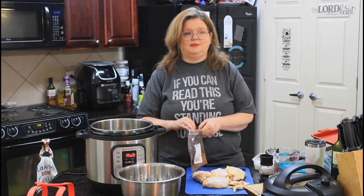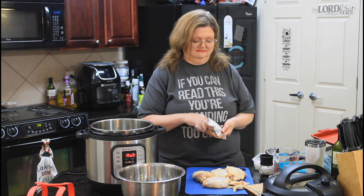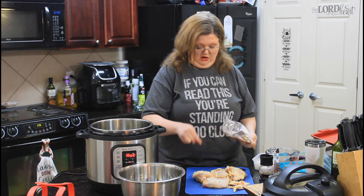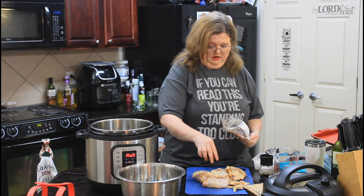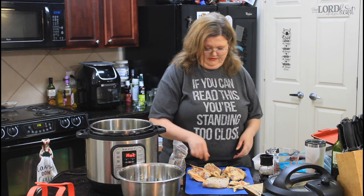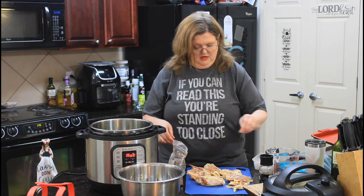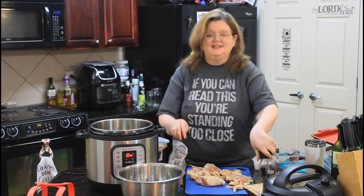We're going to put some of this jerk seasoning on. Don't directly taste it — it won't end well. We're going to sprinkle some on. Depending on how spicy you like your food, I would say proceed with caution. We're going to turn them over and season the other side with salt, pepper, and a tiny bit more of this jerk seasoning.